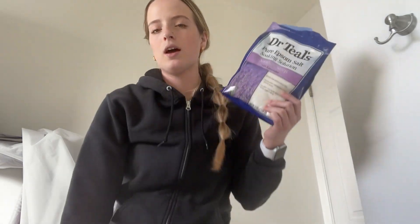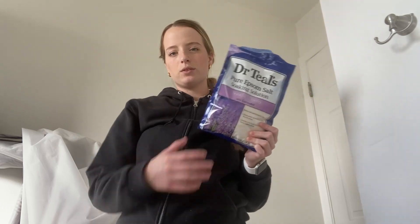Hey guys, it's Jayla. Today I'm going to be reviewing the Dr. Thiel's Pure Epsom Salt. I have been using this product for 5 plus years and I've absolutely loved it.